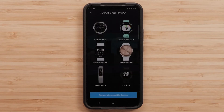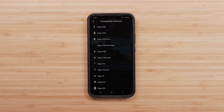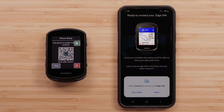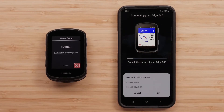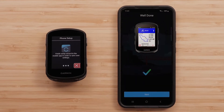Press Browse all compatible devices to find your Edge device. Select your Edge from the list. When prompted, confirm that you want to connect your device and the passkey matches on your Edge device and smartphone, and then select Pair on your phone. The phone and the Edge device will now complete the pairing process.